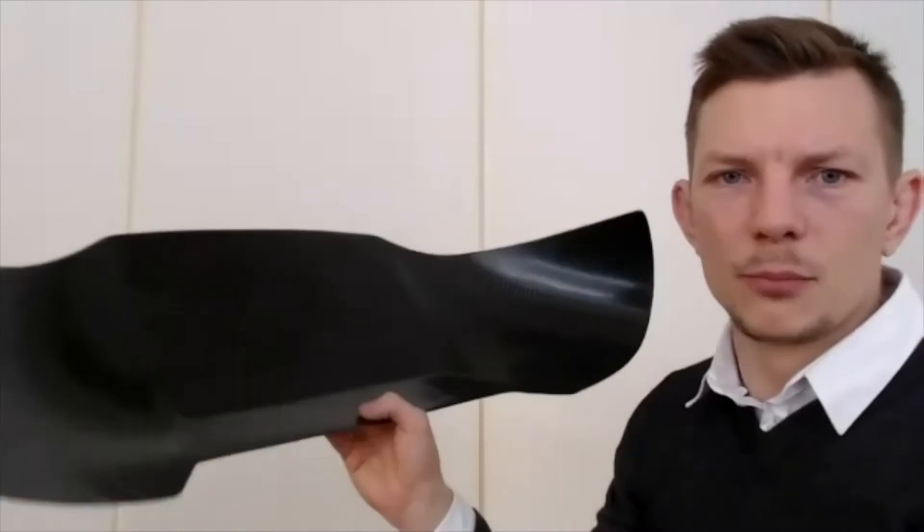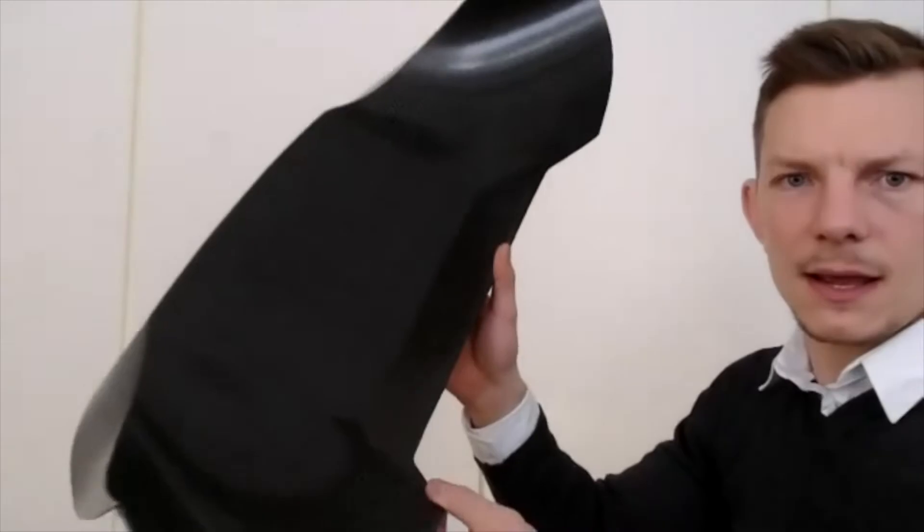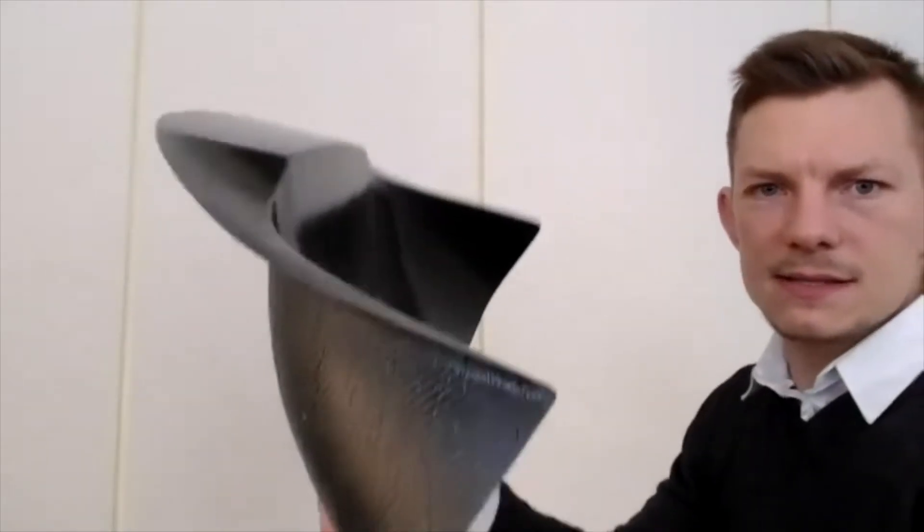This is why 3D printing is super nice. You can see kind of all the awkward shapes, and it has different planes.